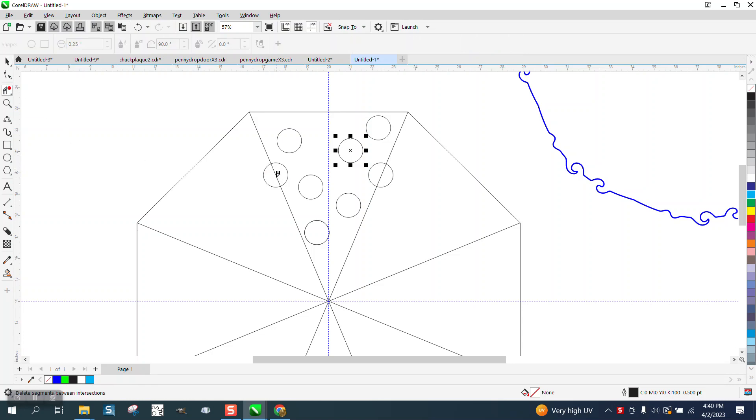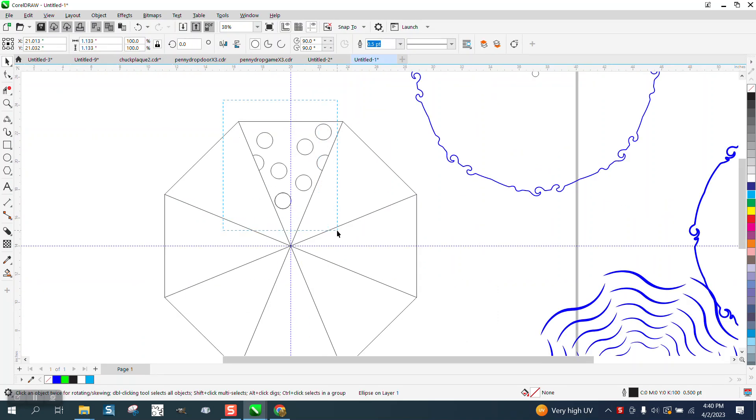So we're going to take the virtual segment delete tool and delete this side and this side. My eight-sided item is grouped together, so I can just group the dots together.